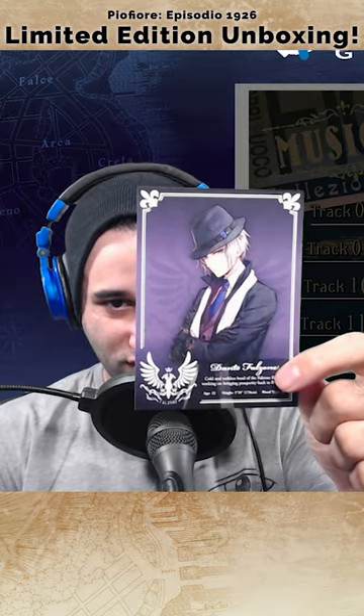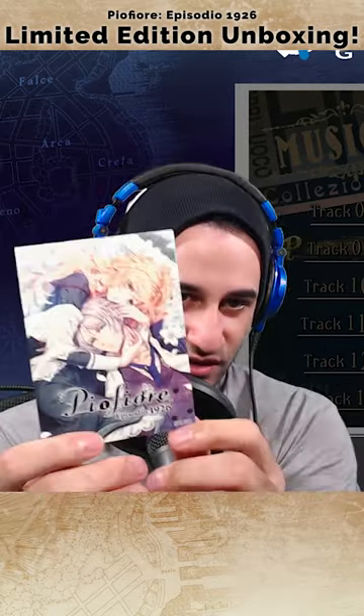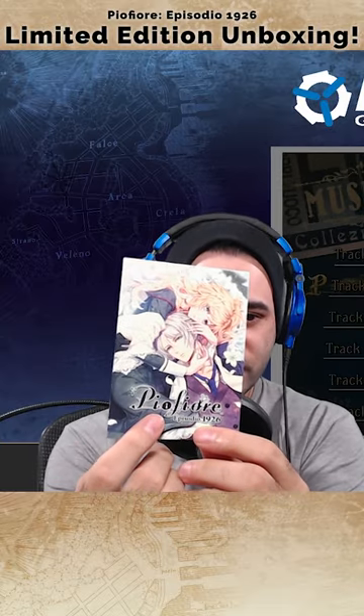Game, yay! Front of the card has Mr. Dante Falzone himself. Back of the card has this wonderful art — it's 100% like one of my favorite pieces of art. Oh my god, what is this?